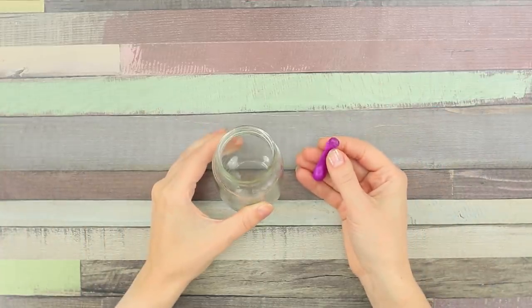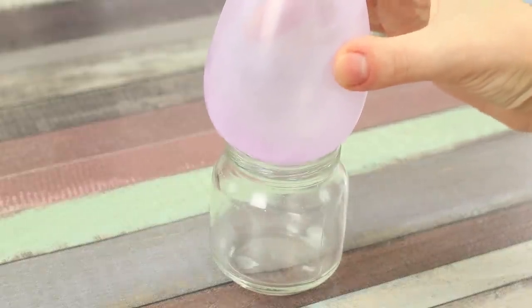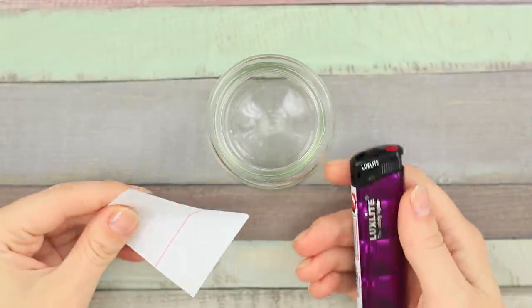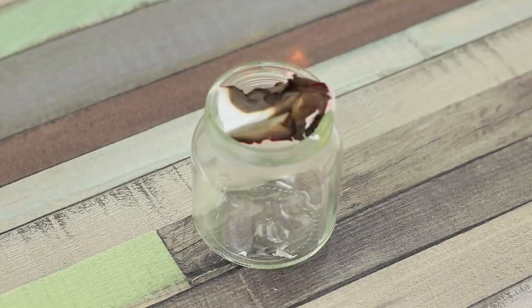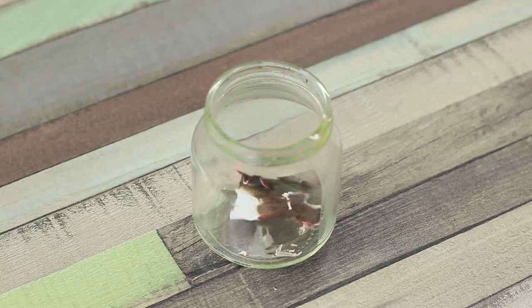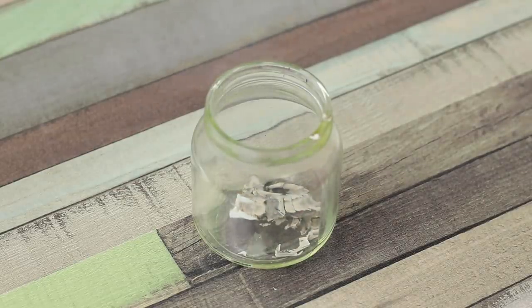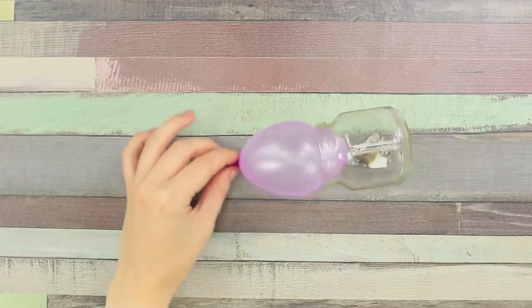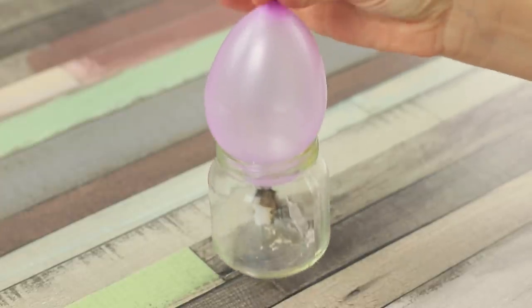Now we will show you a funny experiment with a balloon and a jar! Blow up the balloon and try to stick it in the neck of the jar — it's not working! Take a lighter and a piece of paper, set fire to the paper, and throw it in the jar. Wait until the paper turns into ash and try to push the balloon through. Oxygen burns and a vacuum is created inside the jar — as if by magic, the balloon is drawn into the neck! It's in there very tightly!